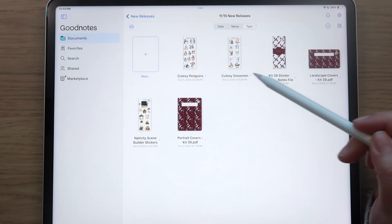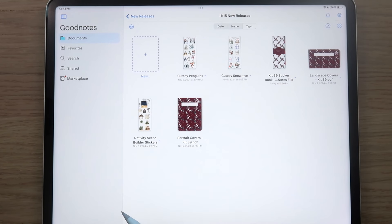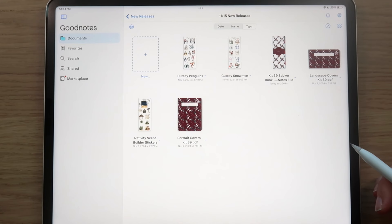So those are the new releases for today — to recap: cutesy penguins, cutesy snowmen, Kit 39 (our first Christmas kit), and the nativity scene stickers. Fun things are coming next week, so stay tuned. I'll be posting more sneak peeks on YouTube and in the Facebook group. Make sure you subscribe so you don't miss any future videos.